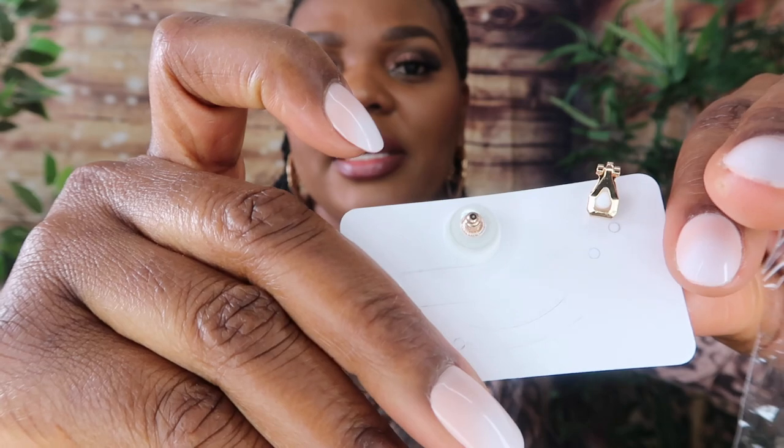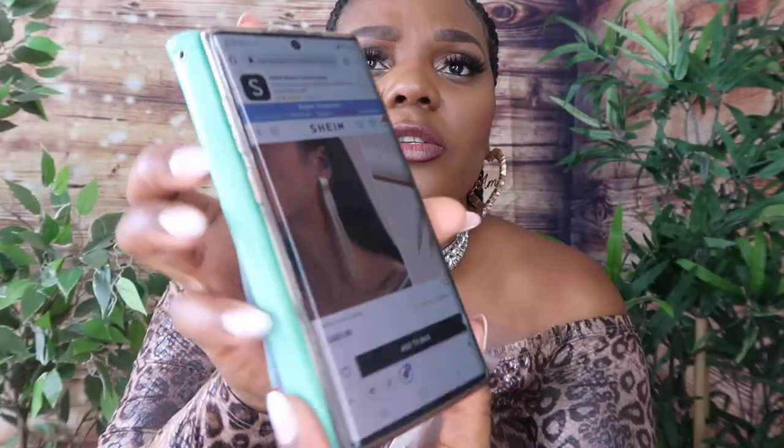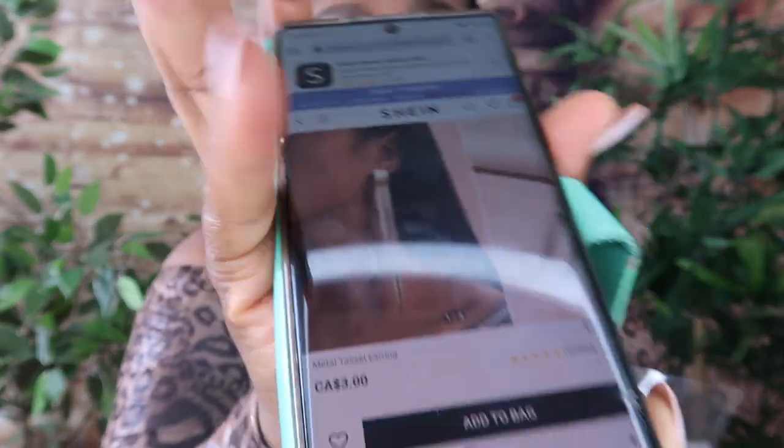I also got this hair clip — this is how it should sit on your hair. How cute is that? I paid $1.66. This earring was a dollar, and I got it for 83 cents. This is what the back looks like and this is what it looks like on. I also got these ones for $2.49. I also got this butterfly beaded bracelet in silver — I paid 83 cents for those.